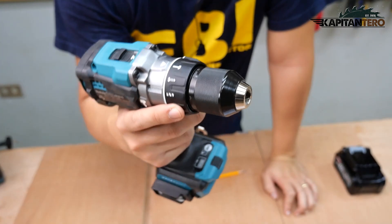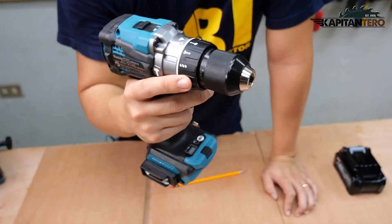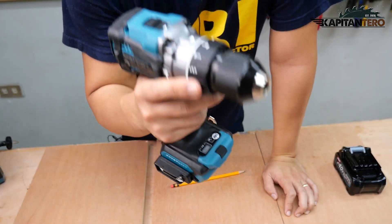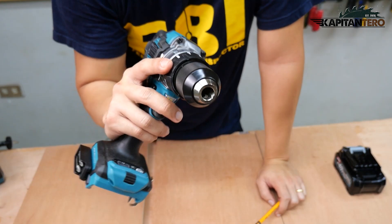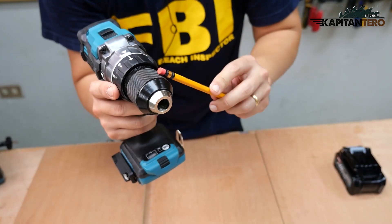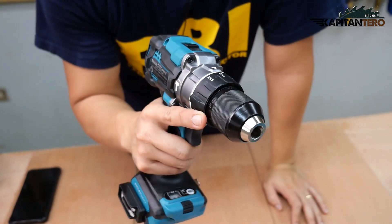Just by holding this, you can really feel the build quality of Makita. It weighs around 2.7 to 3 kilograms. This beast is geared towards industrial use or heavy-duty tasks. The chuck has a maximum capacity of 13 millimeters or half inch, and the material of this chuck is made out of metal, unlike other cordless drills which are made of rubber or plastic.